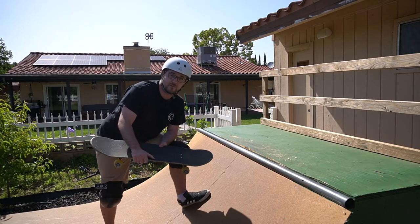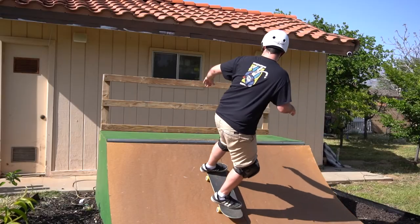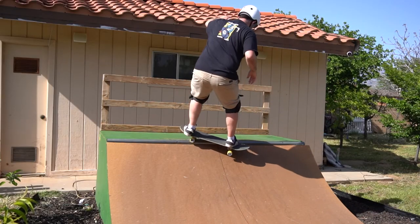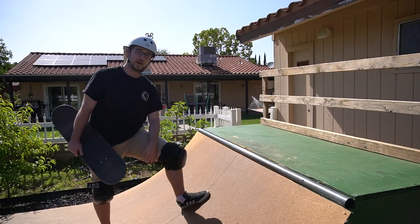Some people even do a little bit of a hop to make sure the wheel comes over. But the key there is putting all the pressure back in your heel. So to come back in from this trick: all the pressure on the heel, turn your shoulders back into the ramp and drop back in.